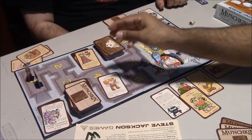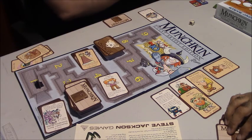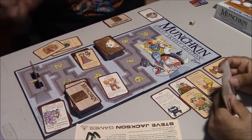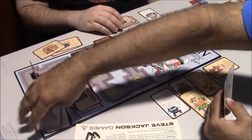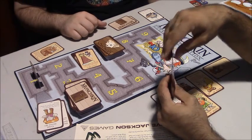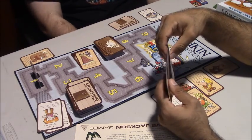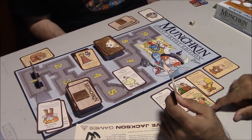Now it's Billy's turn — he kicks down the door and gets hit with a curse: Change Sex. On his next combat he gets minus five because he's a little distracted by this sudden change. He could stop it with a wishing ring, but I don't feel magnanimous enough to help. Since he didn't encounter a monster, he can either look for trouble by playing a monster from his hand, or loot the room by drawing from the top of the door pile. For the sake of demonstration, he's going to fight a level two angry chicken.